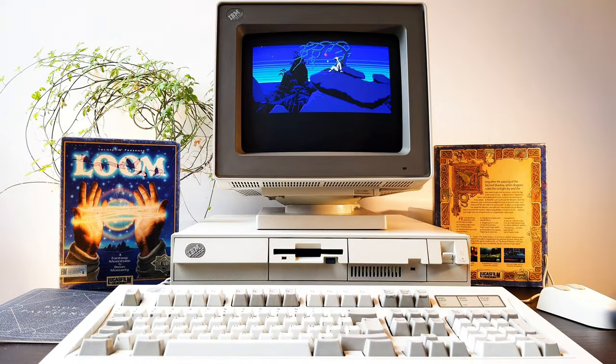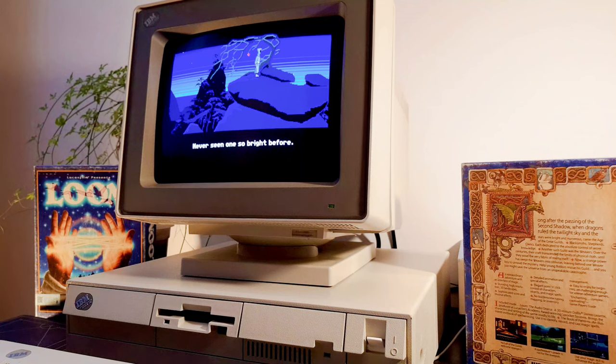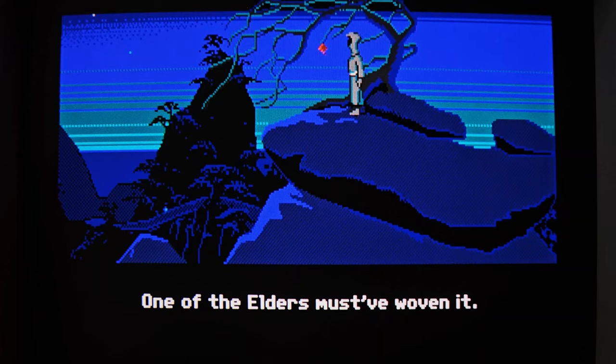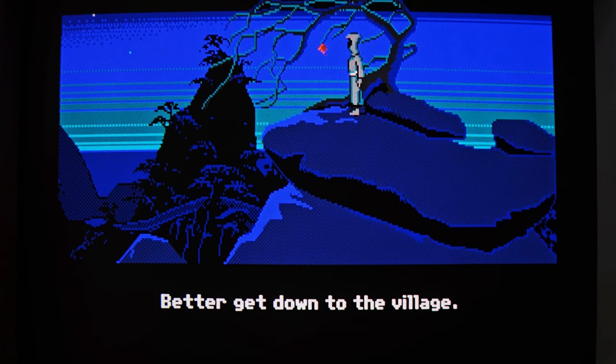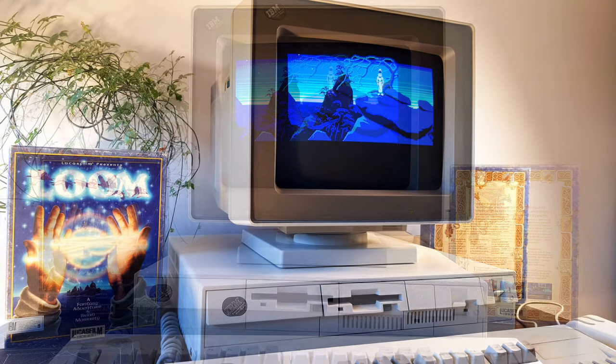Loom has superior graphics, soundtrack, and an ironclad scenario. It also adds a little touch of its own to the point-and-click adventure games, with a unique user interface based on musical notes. All these aspects put together make Loom an outstanding game despite its few drawbacks, the main one being its simplicity level. So let's dive deeper into this mysterious and enchanting universe.